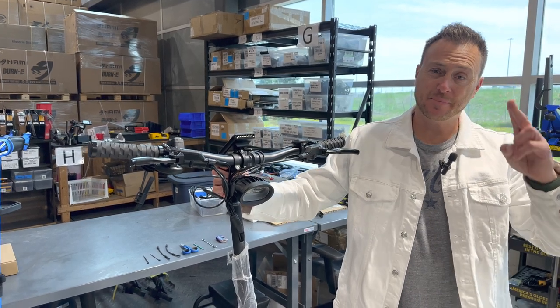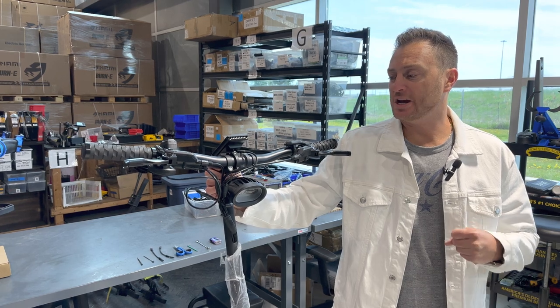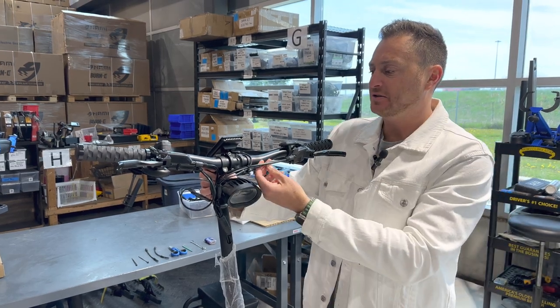Hey guys, Barry here from Epic. In today's video, I will demonstrate to you how to change your brake sensors in the event that they become faulty or something happens and you need to replace them.